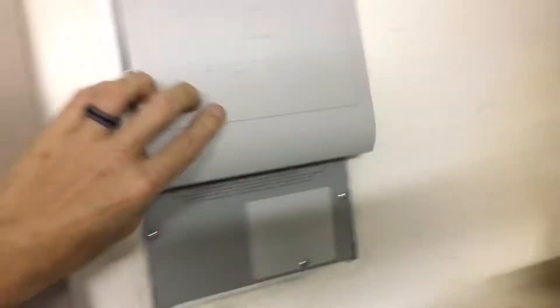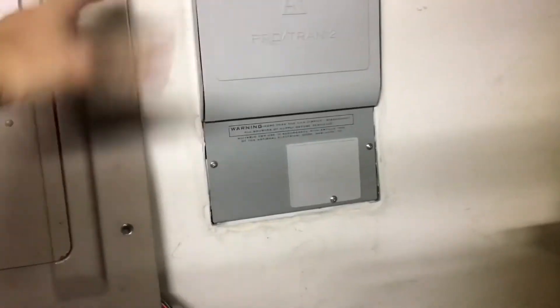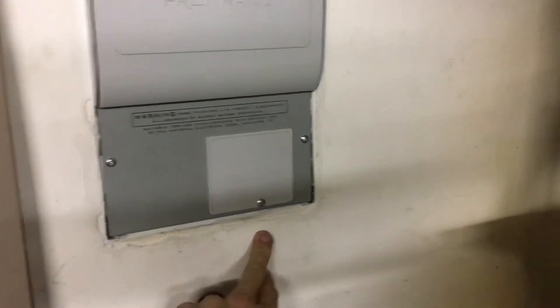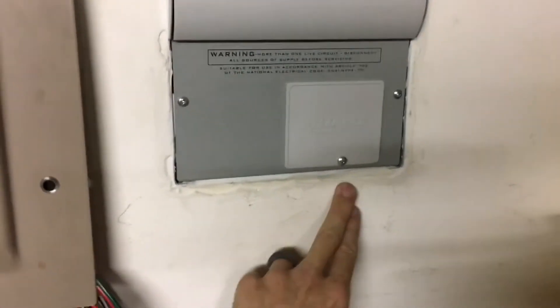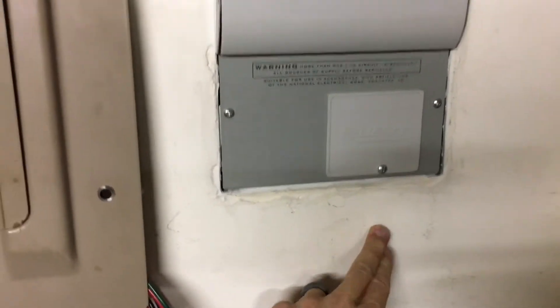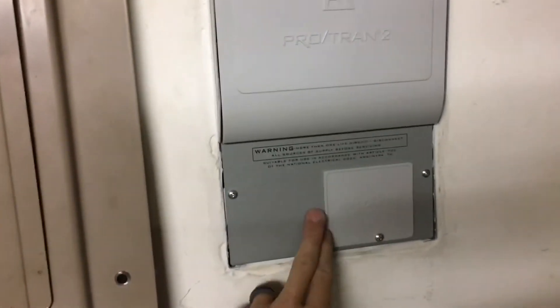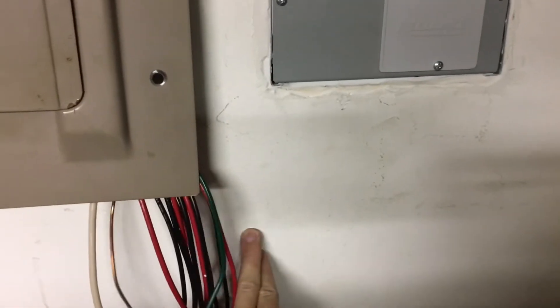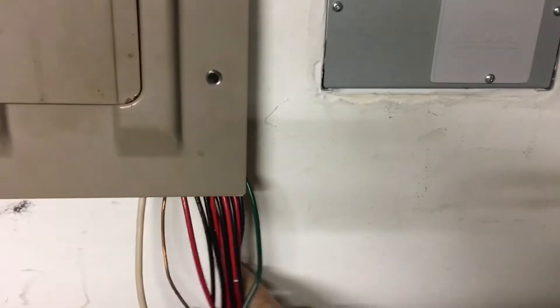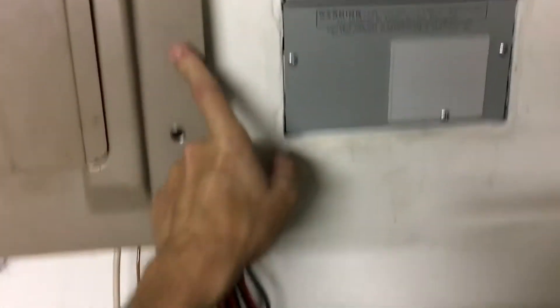The way I installed this: first I found a location right next to the main breaker panel right here. The wires from the outside of the house to the power inlet box come in about here, and then the wires that lead from this to the breaker come in about here inside the wall. These ones will go down here — they cross through this 2x4 which I drilled a hole through — so they actually cross through here and go up to the breaker panel inside the wall.